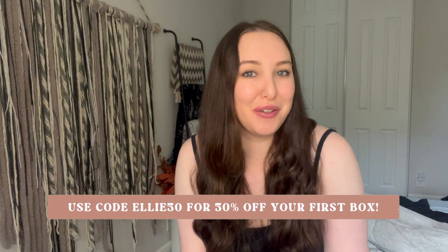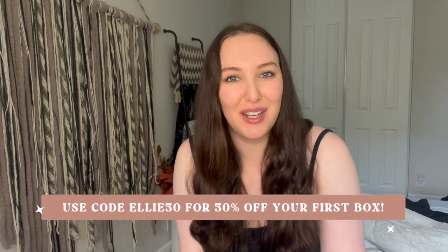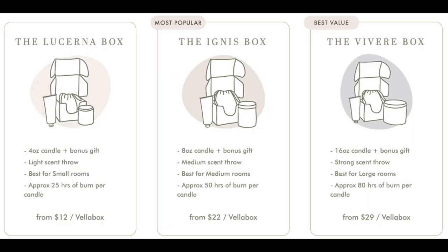The code is ELLIE50, which will get you 50% off your first box in a subscription. VeloBox, if you're unfamiliar, is a monthly candle subscription — they source candles from a different artisan each month, and based on your scent profile you will get one of either three or four scents. You also get a free gift every month as well as a fun Spotify playlist. Thank you so much to VeloBox for working with me!